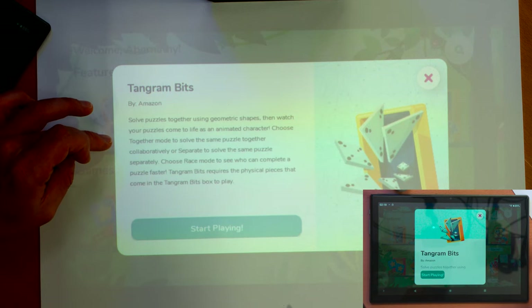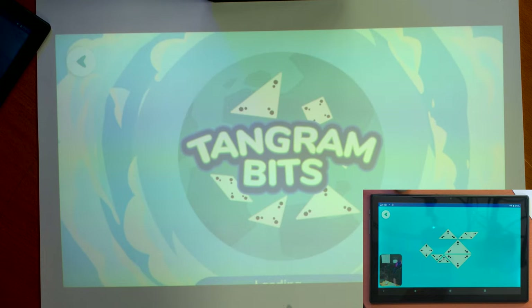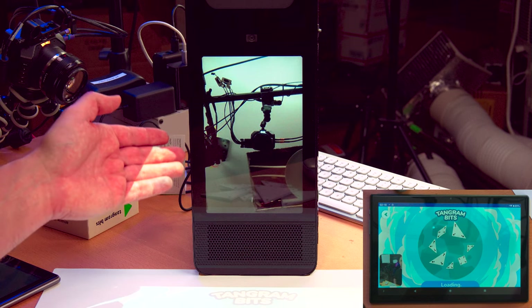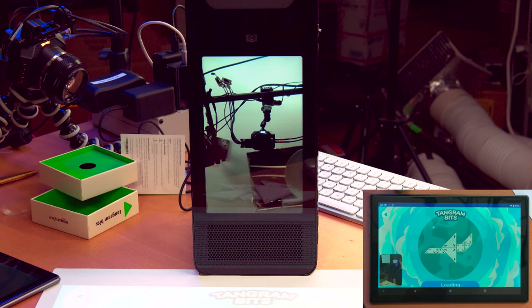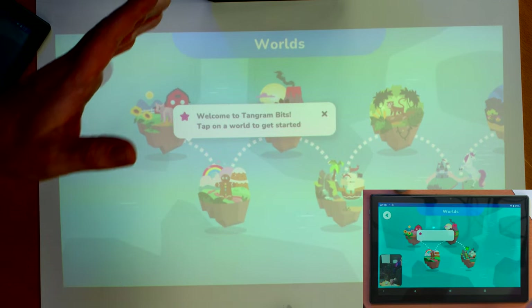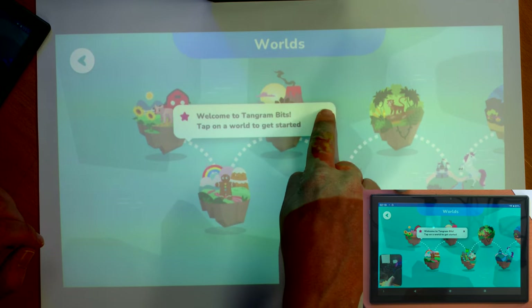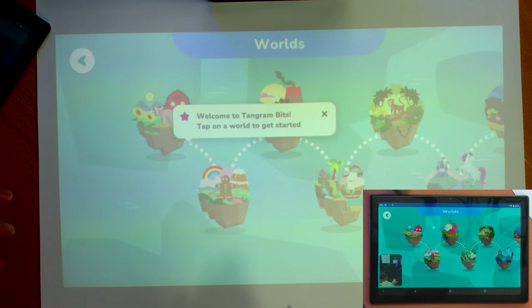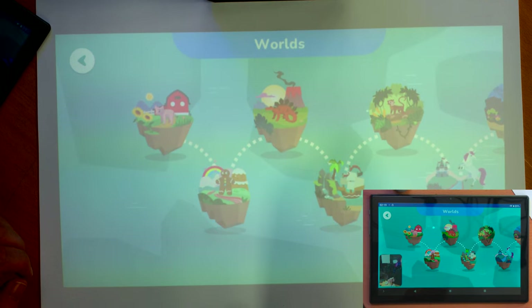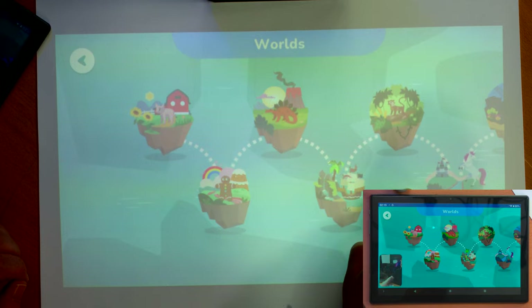'Solve puzzles together using geometric shapes and watch your puzzles come to life as an animated character.' Let's start playing. Grandpa drunk's tablet also changed. Now grandpa drunk can see Abernathy on this display — and it's still loading. I'm guessing in the background it's downloading this game. It might not ship on the device itself. 'Tap on a world to get started.' Let's see what worlds we have: gingerbread farm, unicorn... we'll go with dinosaurs. 'We could see if life finds a way to make this thing work.'